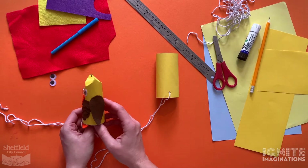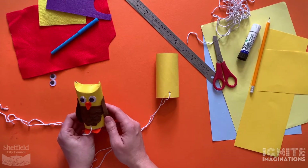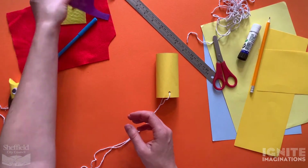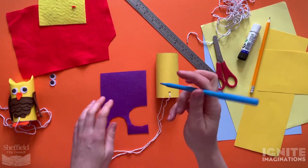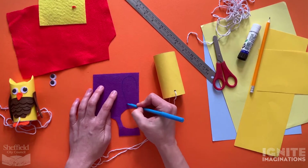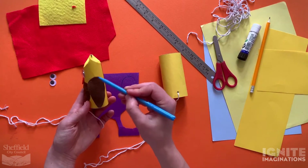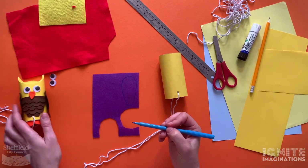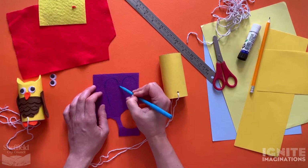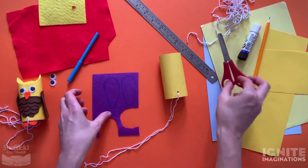I used some felt for the wings, but you can use lots of different materials - card or fabric you have at home. Today I'm going to use felt, so choose which colour you'd like. Take your marker pen or pencil and draw out your owl wings. Mine are bigger on top and smaller on the bottom, a bit like a squashed egg shape. You might want your wings to be a slightly different shape - maybe just triangle wings. Whatever you decide, draw it out then cut your wings.